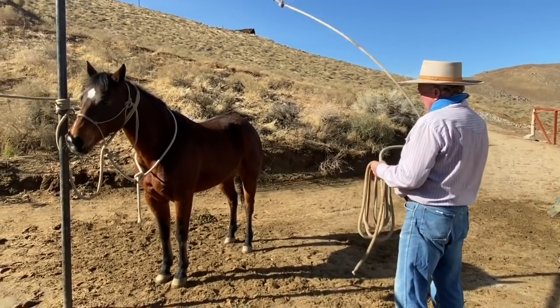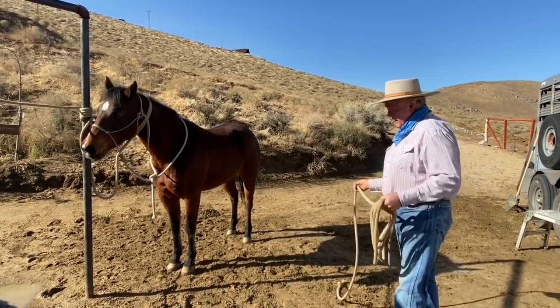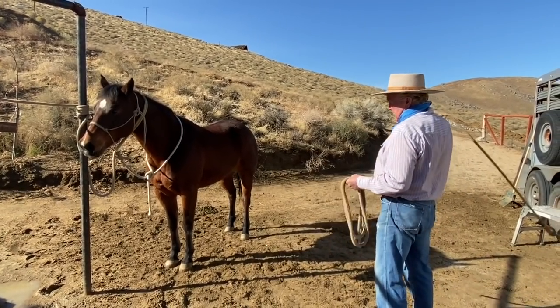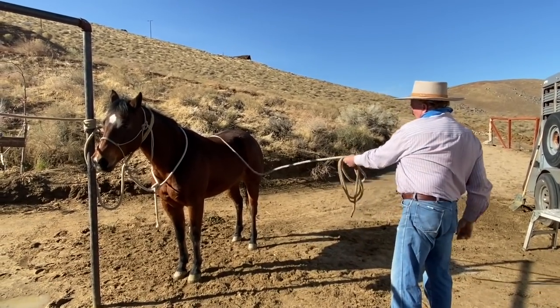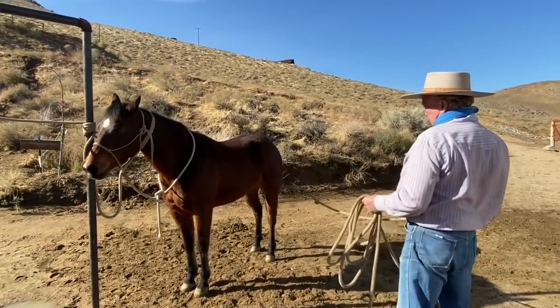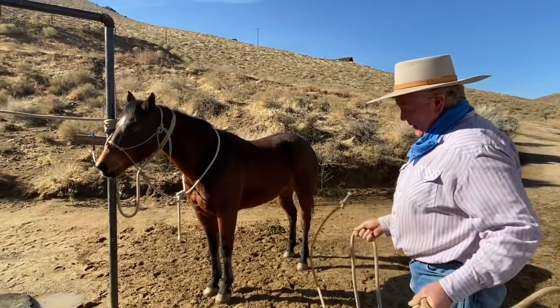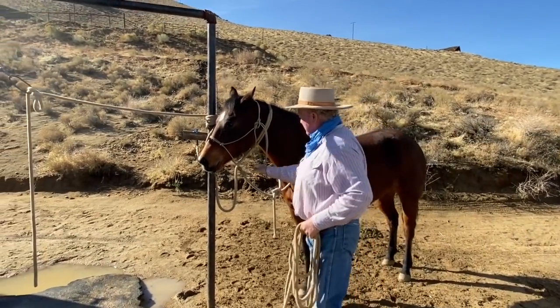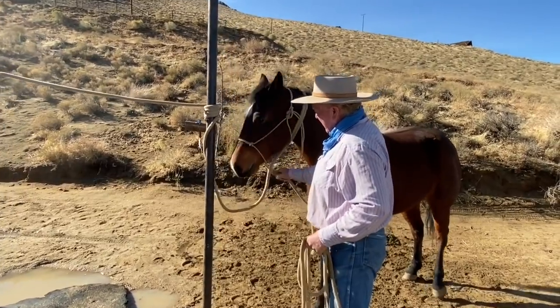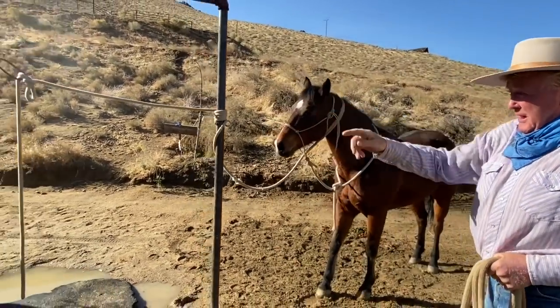This mare — I just got done shoeing her. She decided last time, and this time, on one hind foot she wanted to pull back. So I set her up with my rope and said go ahead and pull back. I'll show you what that looks like. You put your safety knot over there so you don't have to be around the melee.